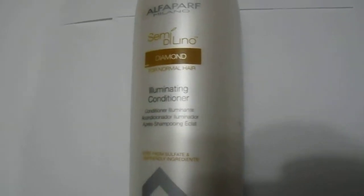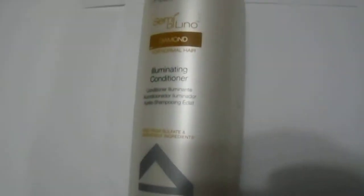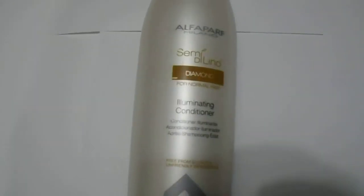Hi guys, we have here the Alpha Park Semi the Delino Diamond for normal hair eliminating conditioner. For those who are interested, we have them available — you can visit the link in the description below to purchase the 1 liter size, 33.18 ounce, 1000ml back bar size. Great quality product, high quality from Europe.